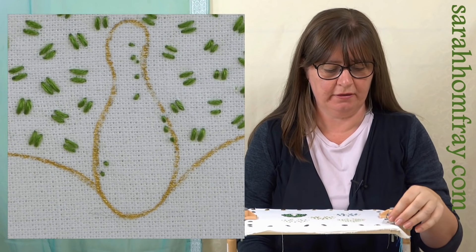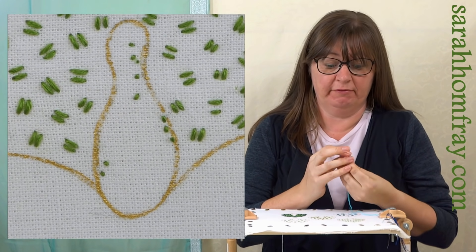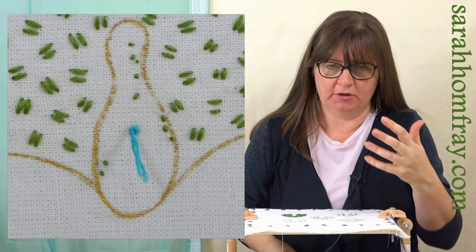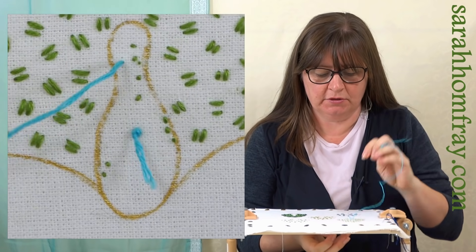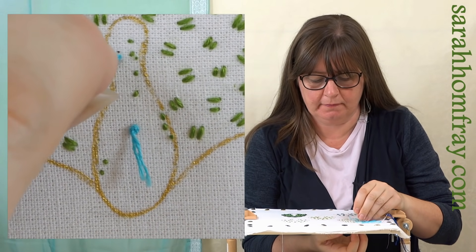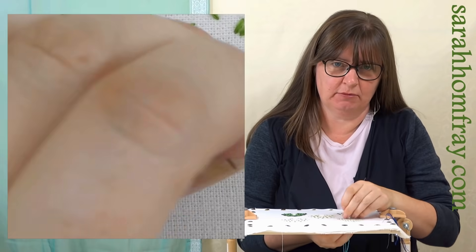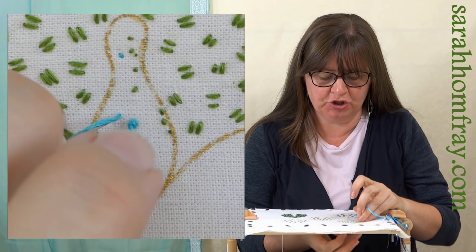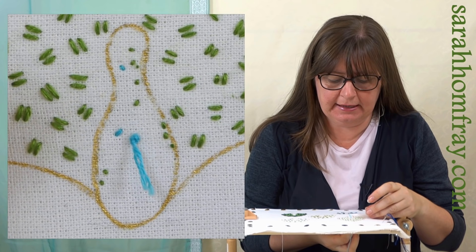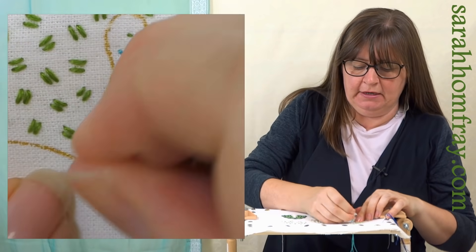A nice easy stitch to start off with - do check out the stitch library if you want more information on how to do these individual stitches. I want to show you what it looks like when you fill in a solid shape. We're going to do rows of chain stitch going around the body, which gives him contours and a chance to change color.